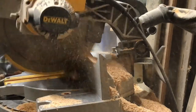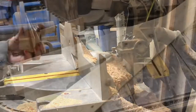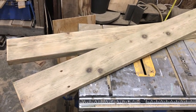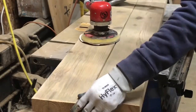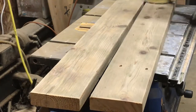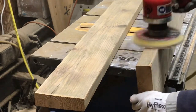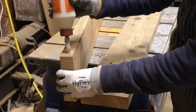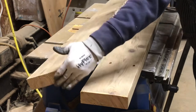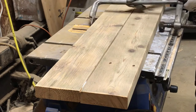I just went ahead and cut them to length and then I sanded them down to take a little of the shine off. I had two pieces of wood here I'm going to clean up and glue together. After gluing I clamped it together and let it sit for a day or two.